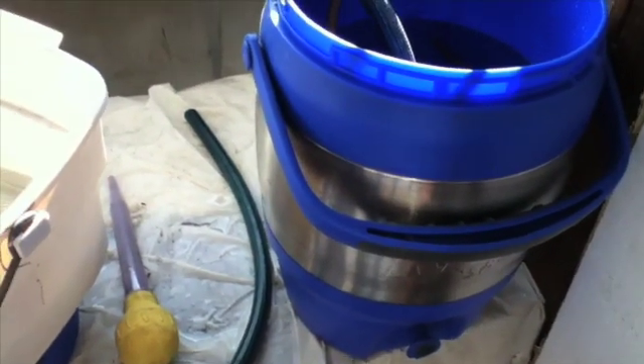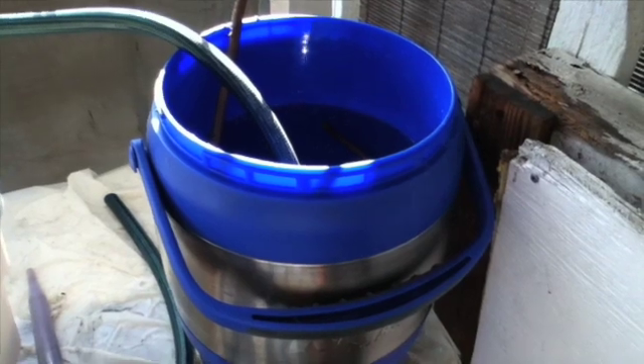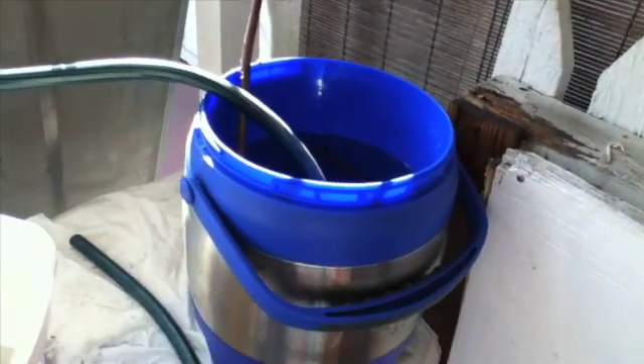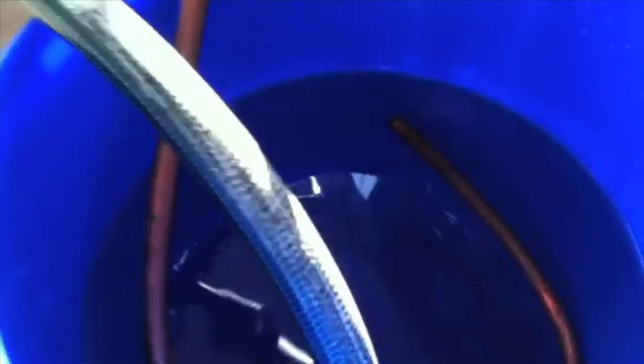Unfortunately, now it's the end of the solar day here, because the garage is blocking the sun to my solar panel. But there you have it — solar-passive thermosyphon.